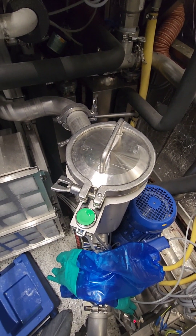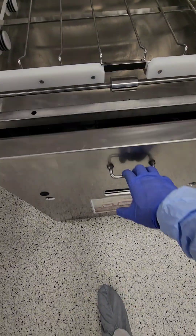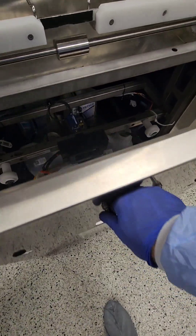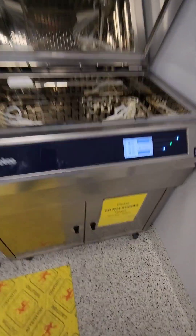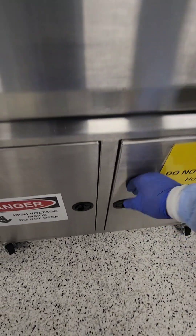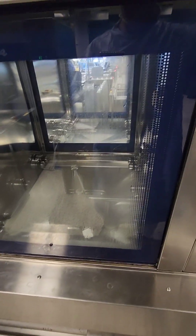On to our washer disinfector chemistry. We're going to make sure we have chemicals in there at good levels — this one's pretty good, one is getting a little low but there's plenty to start the shift. We'll also check our US 1000 large ultrasonics, which have plenty of chemistry. We have three irrigating sonics to check as well, and those look pretty good.